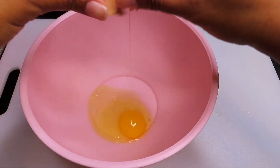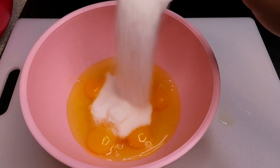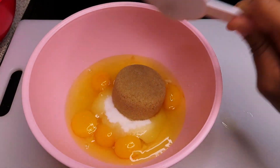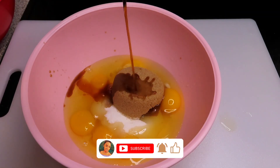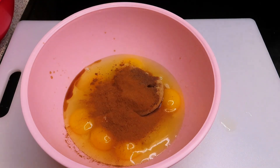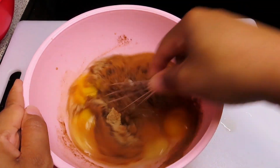Next, I am just going to get started on my custard. So I am going to crack some eggs in a bowl, and then I am going to add some white sugar, a little bit of brown sugar, some vanilla, some cinnamon, and a little bit of nutmeg as well. And I am going to give it a really good stir.